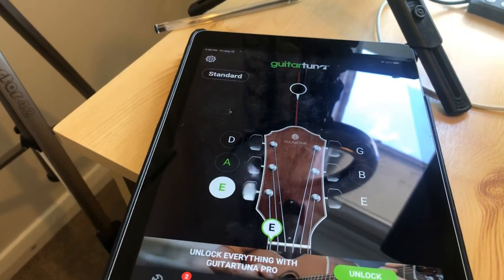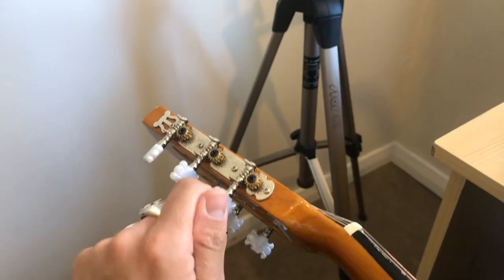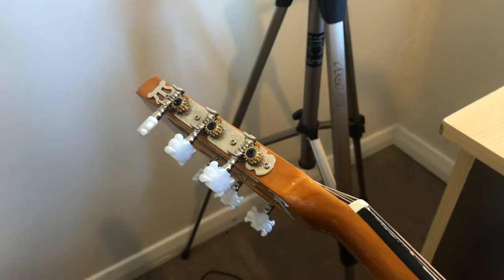Now a couple of little basics: you tune your guitar by twisting these pegs here. Usually if you twist it away from yourself that will tighten the string so it will make the pitch go up, and if you twist it towards yourself that will loosen the string which will make the pitch come down.